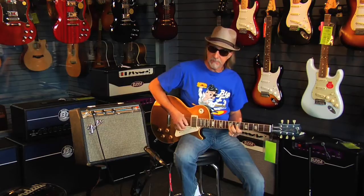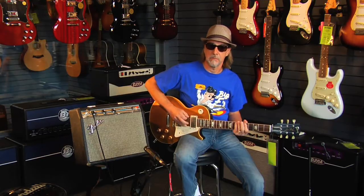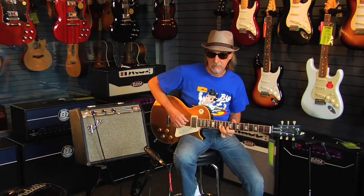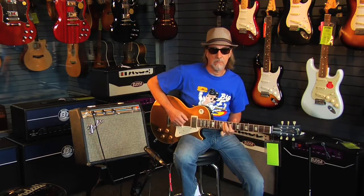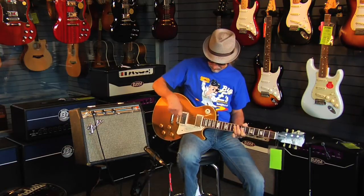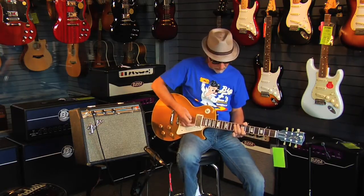Now if I back down on it, you get a real nice clean chord sound out of it — that's on the bridge pickup. Now we'll go to the neck pickup.